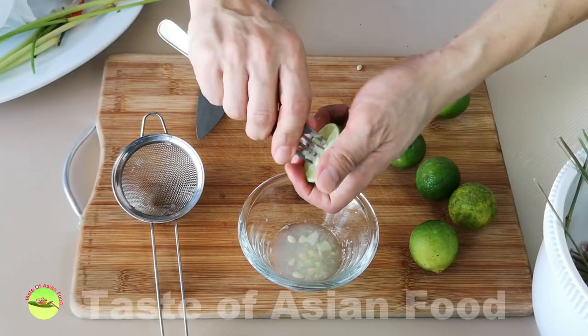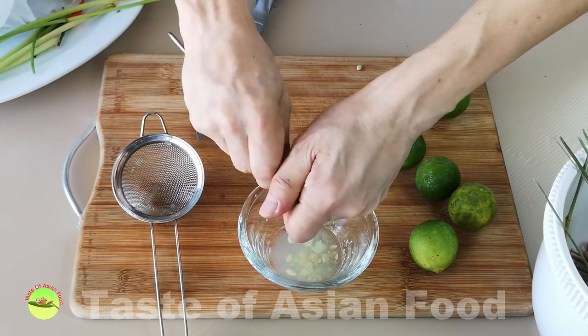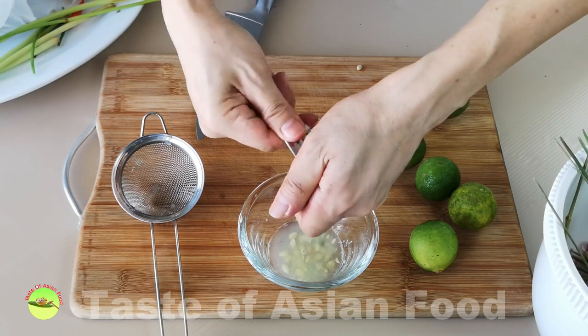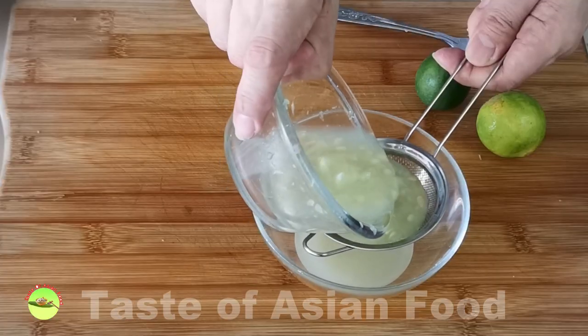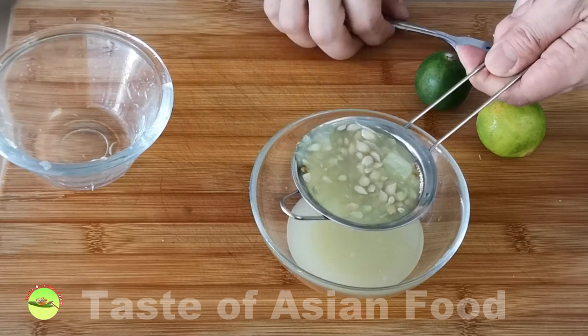The sourness of Tom Yam soup comes from the lime juice. It is easier to work with larger limes, as we need about a quarter cup of lime juice for this recipe. Strain the lime juice through a wire mesh strainer to remove the pulp and seeds.